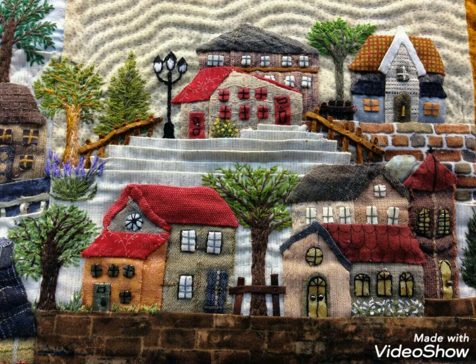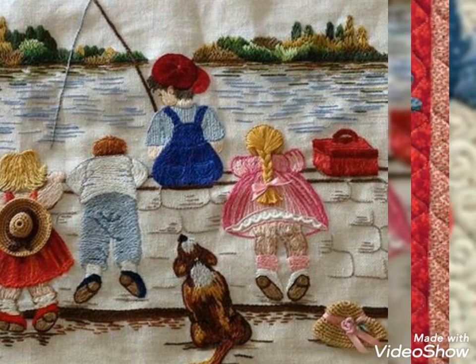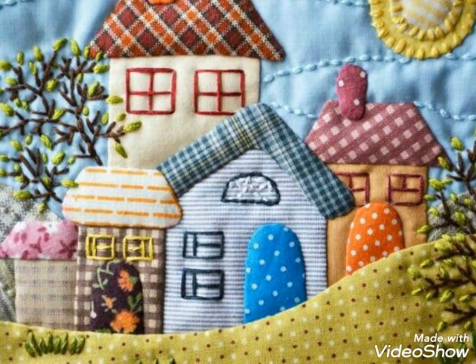Hi viewers, welcome back to my YouTube channel. Today in this video you are going to see different types of quilted patchwork with design and ideas. This is a handmade work. This design will directly work for you — with the help of this design you can also make it yourself, or you can order it.